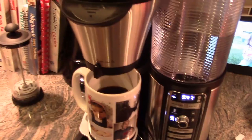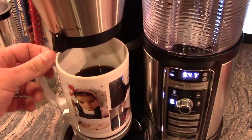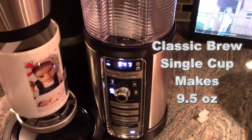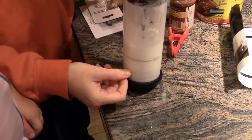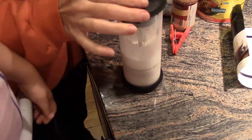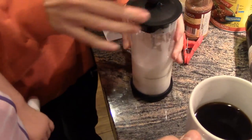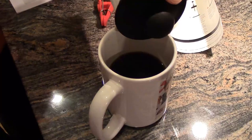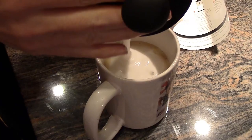After it's done, it beeps several times, letting you know that it is done. There is our regular cup of coffee. We've been playing with the frother over here. You just add milk in there, and then you just hit it up and down about 15 to 20 times.